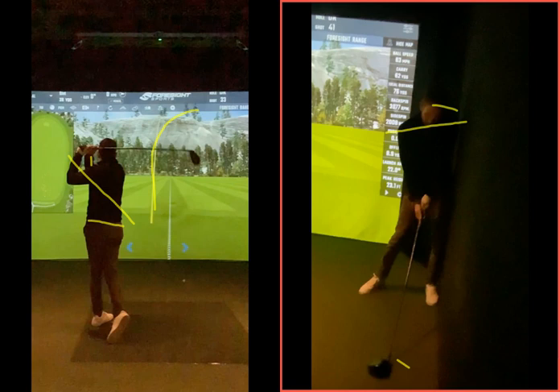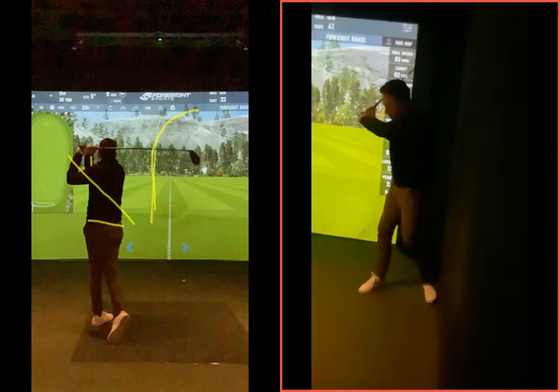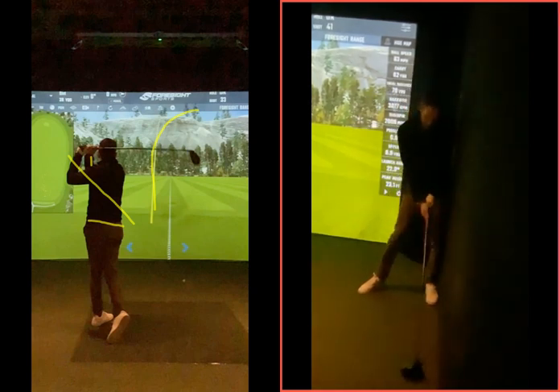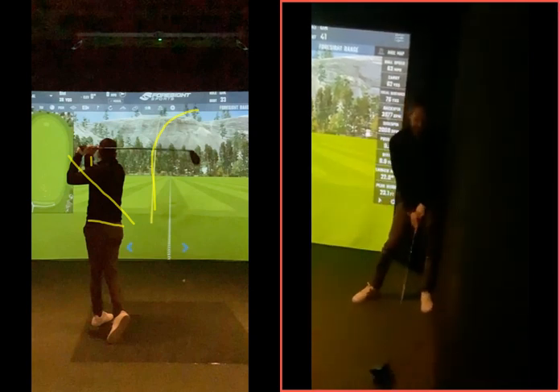We want to see the head parallel and neutral to that spine angle. So it's really going to be working against this wall, which as we said in the session you found quite tricky to do — getting that head position staying back behind. At the moment of impact we want to see the lead hip on that wall, hands moving towards that wall, club face square, the spine angle back behind, and your head nice and neutral to that.